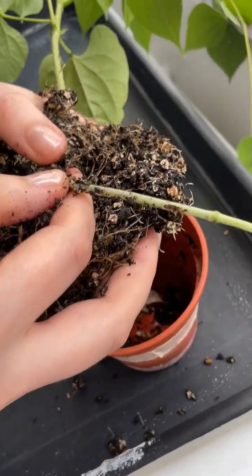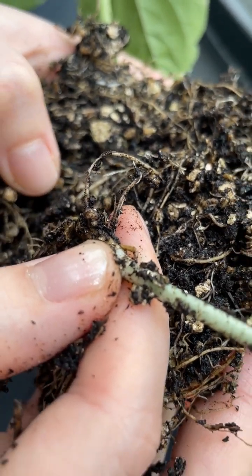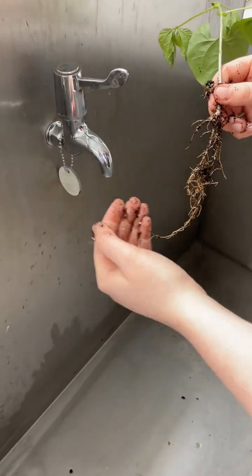Oh look, that looks like a root nodule. Great, okay, so let's give it a wash and have a proper look. Ready? Okay, let's go.